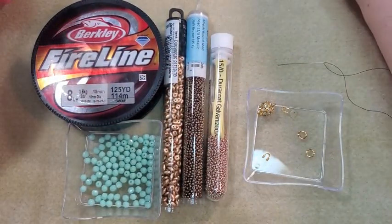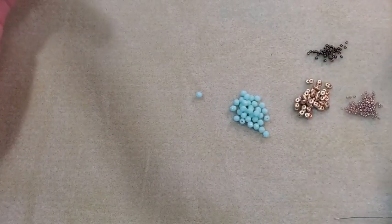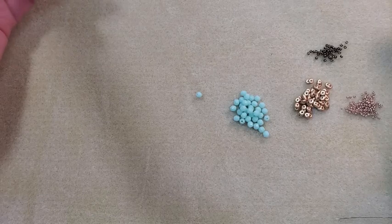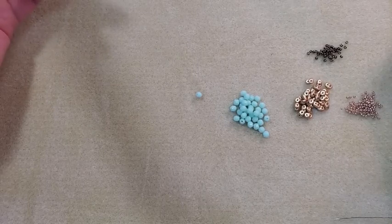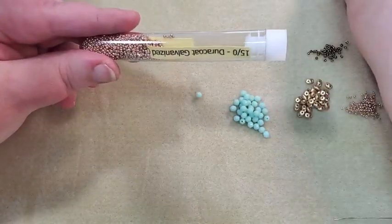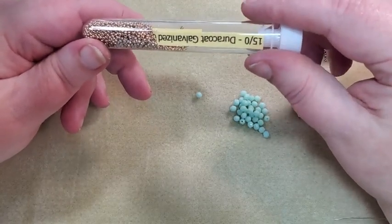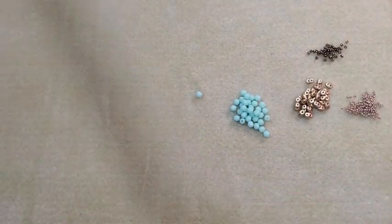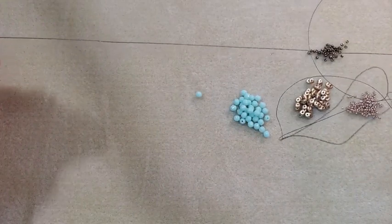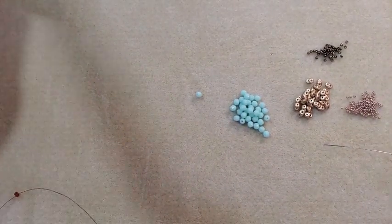I've already got my needle threaded here with the stop bead on the end of it. You might be wondering why I had these beads in a tube instead of a baggie — I buy this color in very large quantities because I use a lot of them, and they come in baggies so I put them in my own little tubes. I've left about a 10 or 12 inch tail because I'm going to go back and use that to put my clasp on when I'm done. Let me pour out some beads and I'll be back.